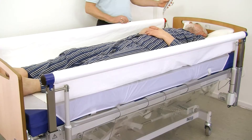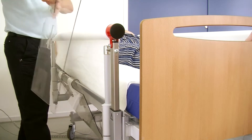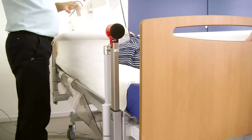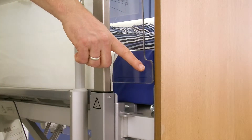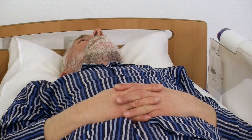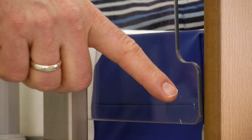Slacken the sheet sufficiently to insert the plastic side rails between the mattress and support bar. When the plastic side rails are inserted, the spacer at the bottom of the plastic side rail must press against the headboard and the footboard to avoid any entrapment issues between the head or footboard and the Vendlit system.